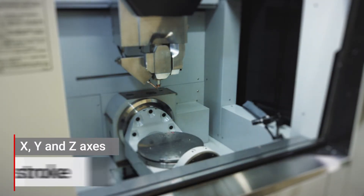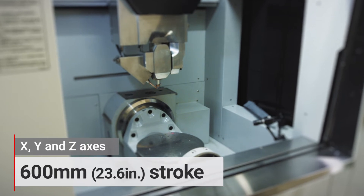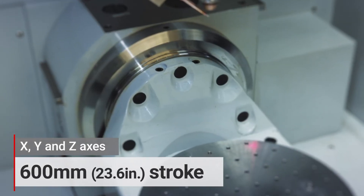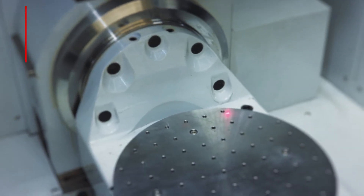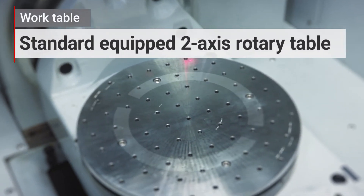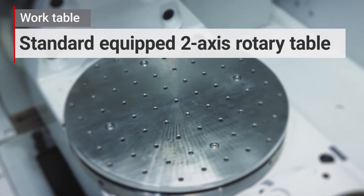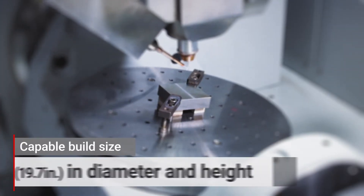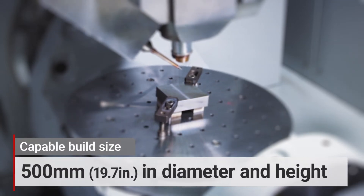The AZ-600 has also achieved a 600 mm stroke on the X, Y, and Z axes in the build processing space. It also comes with two-axis rotation and an indexing table as standard equipment. Three-dimensional builds can be produced in sizes up to 500 mm in diameter and height.